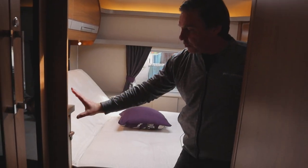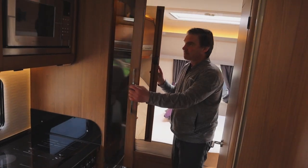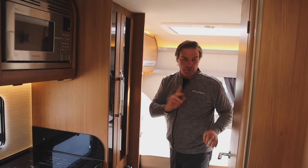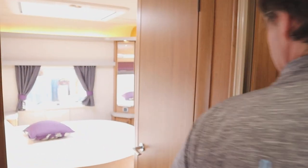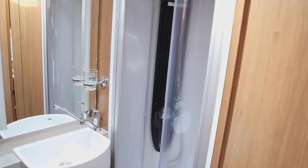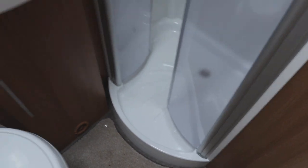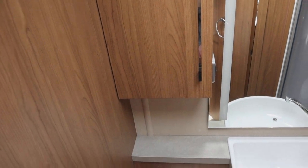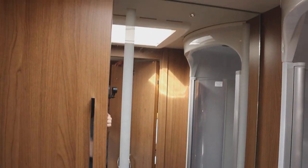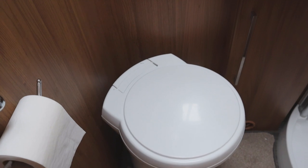Next to the bed we have a freestanding table and a wardrobe. On this side we have our shower and toilet — it's a separate shower and actually a good size. There's also a good-size cupboard, mirrors, a basin, and the cassette toilet.